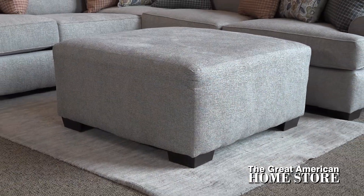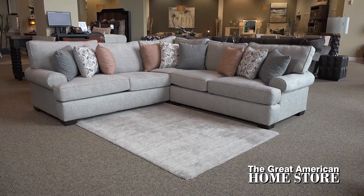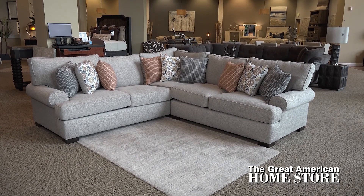Add the square cocktail ottoman to complete this collection. The modern farmhouse sectional offers plenty of seating for all. This collection is sure to be your family and guests' favorite new relaxation spot.